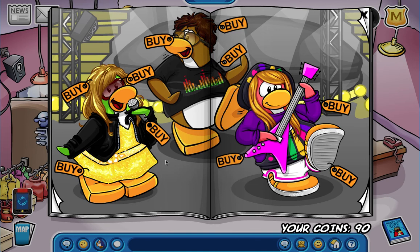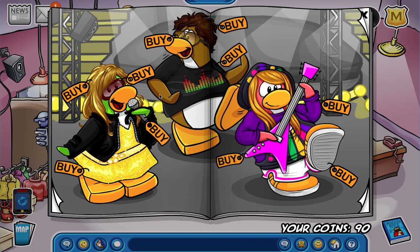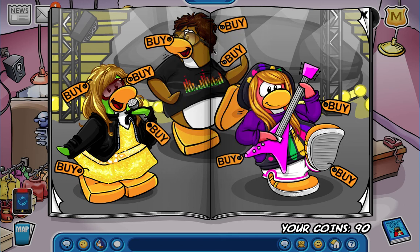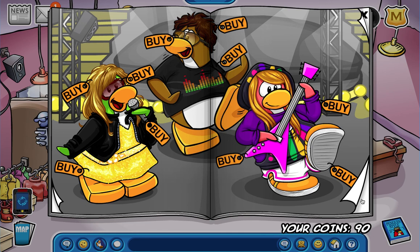There are three hidden things on each page. On this one, if you go to this yellow leaf and click on it, you get the blue top hat. The other one - you go towards the brown penguin's head and you get the blue tuxedo. And then on this gal - you see her hat goes yellow, pink, purple - on the purple one you can get the white bow tie.